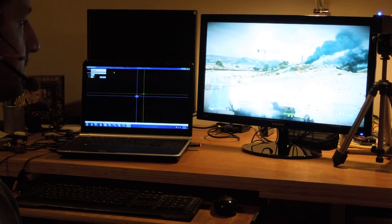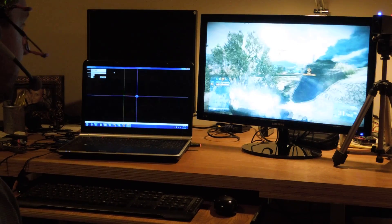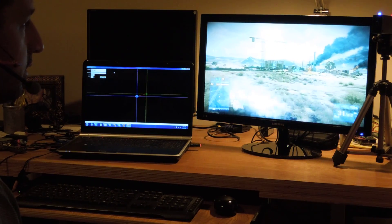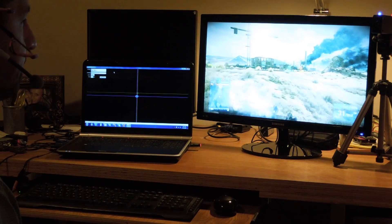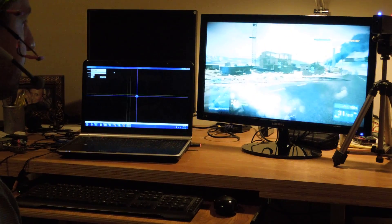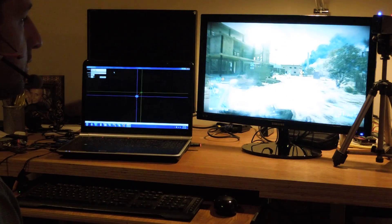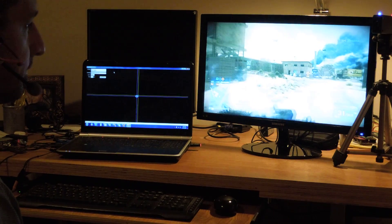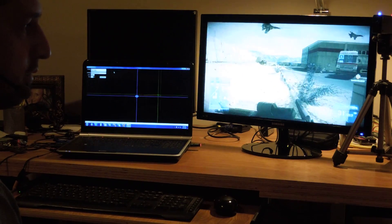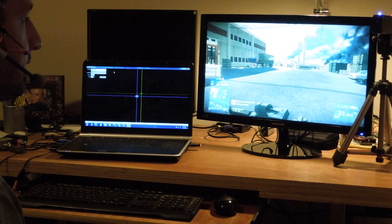Hopefully we can get to some fighting here so you can see it in action. It's very natural running in the correct direction, and little head movements work nicely. So we can get down to some action here.